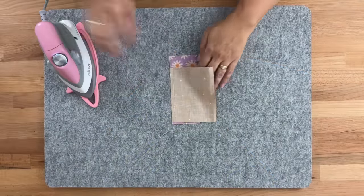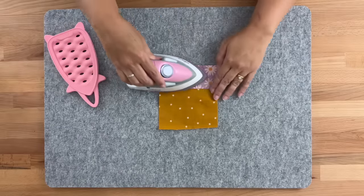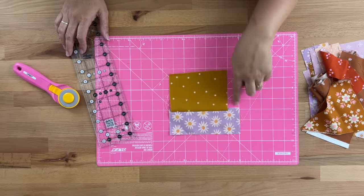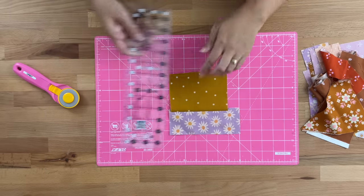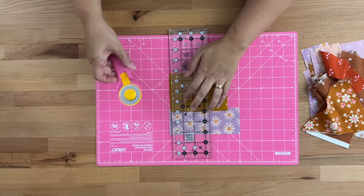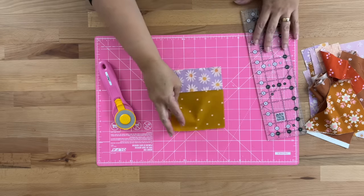Setting our stitches and then pressing our seam whichever way we'd like to — I'm going to finger press it so we don't have any creases. Now what we're going to do is cut this so we've got nice straight edges, so that we can sew onto any side we'd like to. I'm just going to take my ruler, place a line on the seam, and cut off all these raggedy edges. Then I'll do the same on this side.